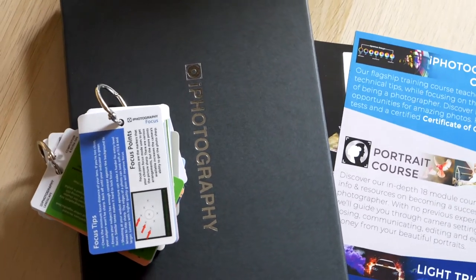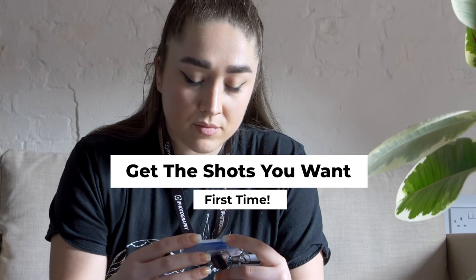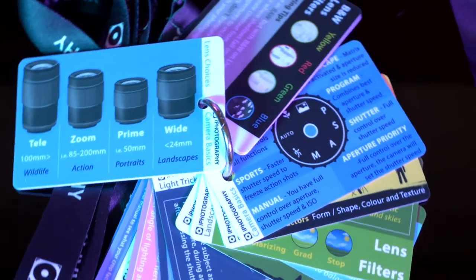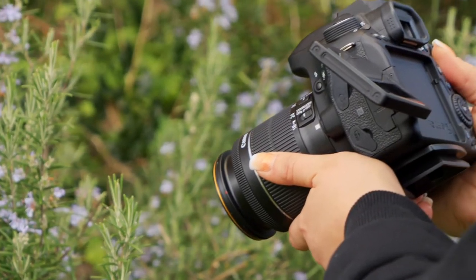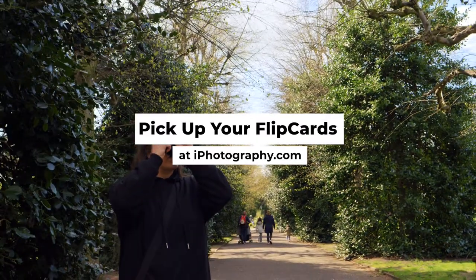All delivered in this beautiful presentation box with a free lanyard and extra storage pouch. Simply clip on the card you need for your photo adventure and get outdoors shooting. Join the thousands of photographers just like you taking better photos with help from iPhotography Flip Cards. Pick up your flip cards at iPhotography.com.